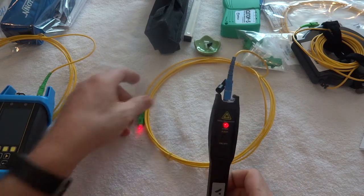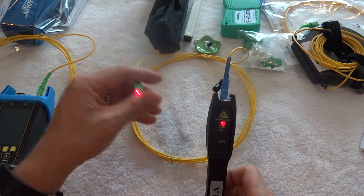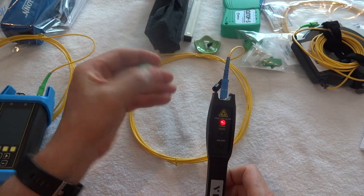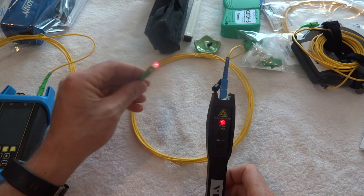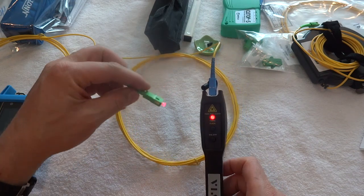Turn the unit on. The big thing is to not look at the light directly — do not point it at your eyes and look at the light. Please don't do that from a safety perspective, because this is a laser that can hurt and damage your eyes.